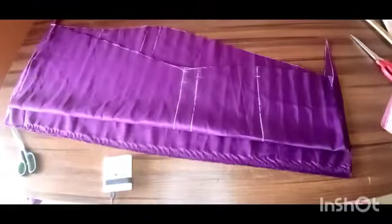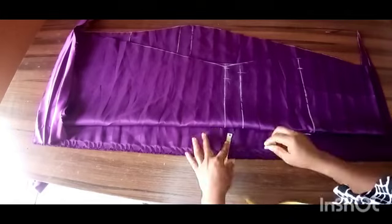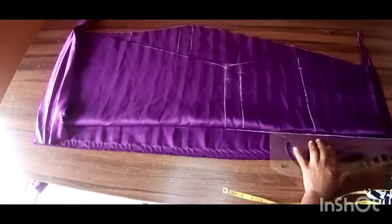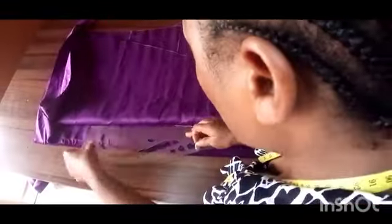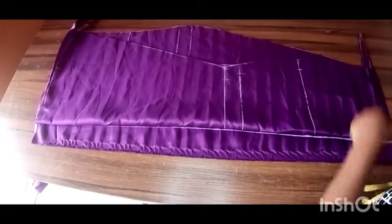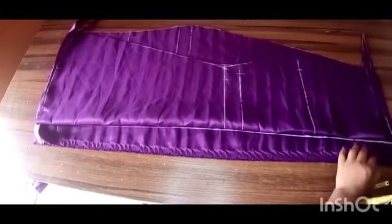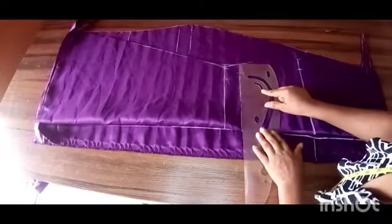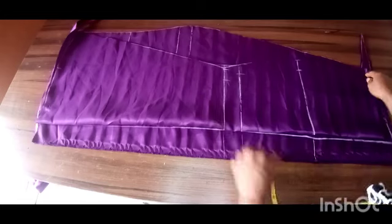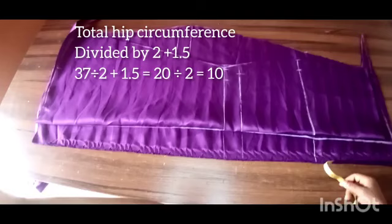I'll place what I have as my front panel on my back panel. For my back panel, for zipper allowance I'll be using four inches — that's because I need a little more room for my hip measurement. For the flare, I don't want too much, that's why I'm using four inches; if you want more you can use eight, ten, or twelve inches depending on how full you want your flare. My skirt waist line is always one inch higher, so I'm extending the lines on my hip line, first knee line, second knee line, and hem. On my hip line I'm using total hip circumference divided by two plus 1.5 — remember the 1.5 I subtracted from the front, I'm adding that back.